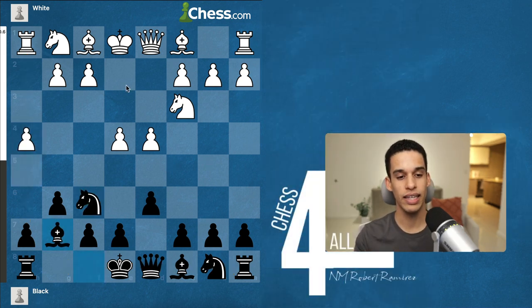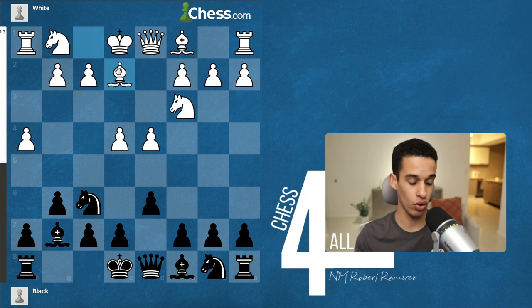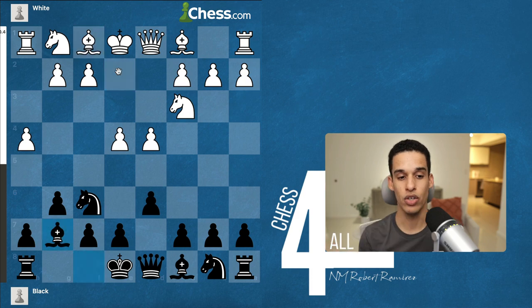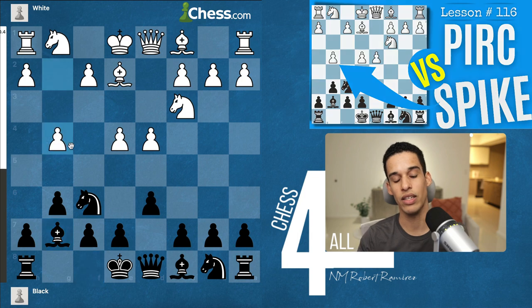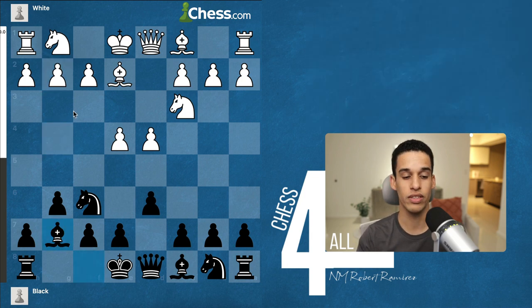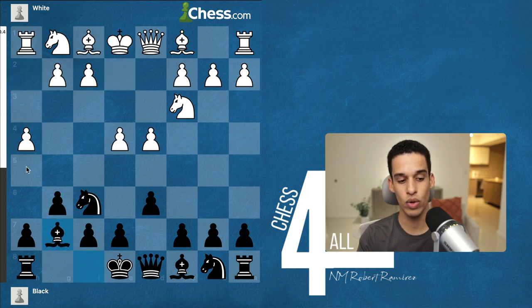If the white pieces are serious about this attack, they need to insert bishop e2. Those of you who've been with me from the beginning should know the spike variation starts with bishop e2, bishop g7, and then g4. Some people instead of g4 do h4, but even if they go straight to h4, before they do h5 they need to insert bishop e2. Now we have two options.